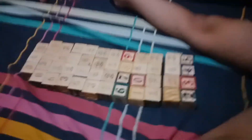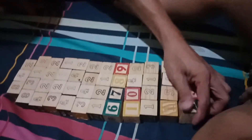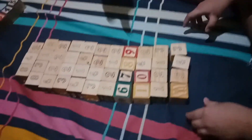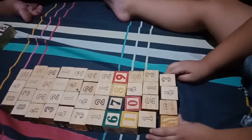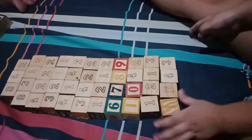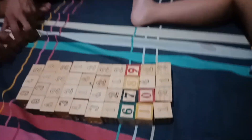Just one by one again. Oh, 2345. Yes. Next one, next one. Oh, that's 1,000. 244. 543. Very good, kagaling naman! (That's very good!)